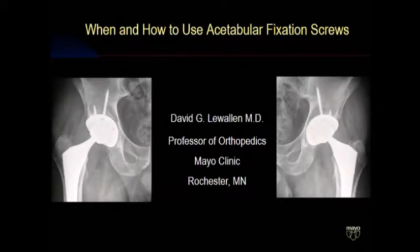Thanks very much. This is a pretty straightforward talk. I just want to try to impart a few tips on how to use screws during placement of sockets and why you might want to consider doing it more often.